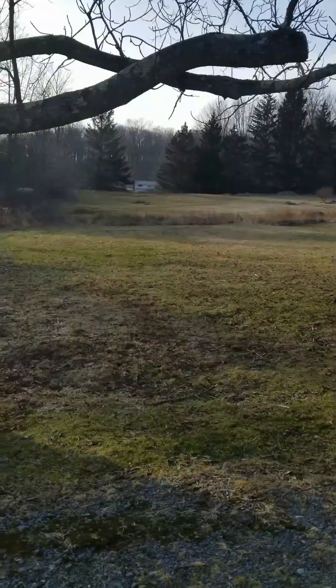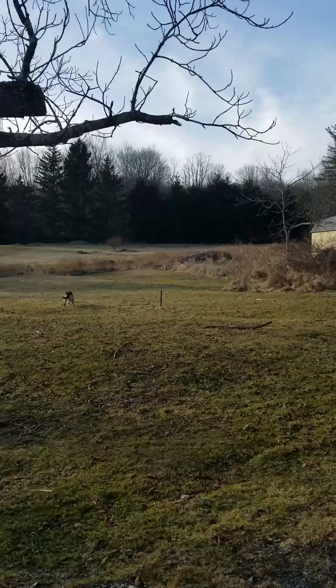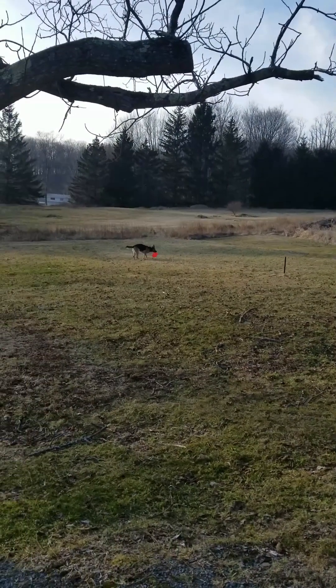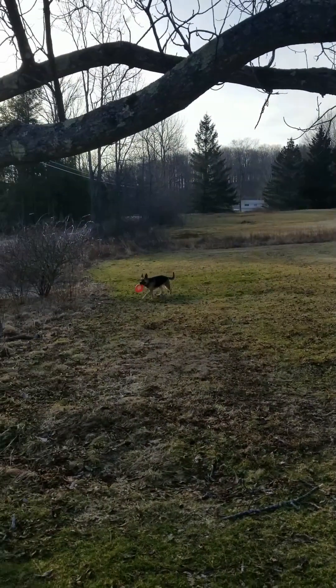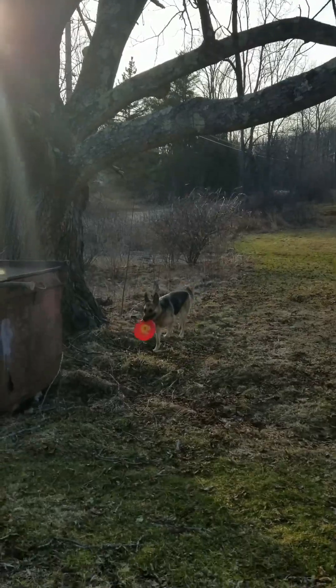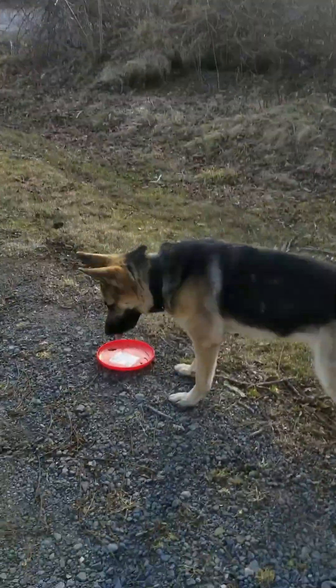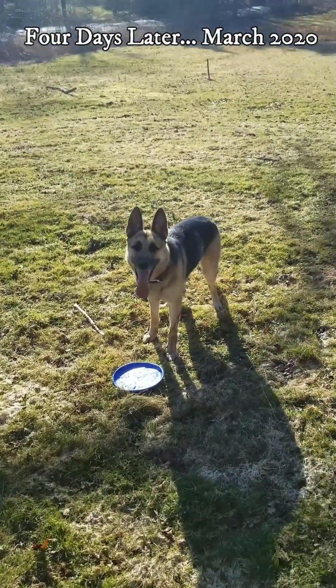So now we're gonna show you her catching it one more time while there's still a frisbee to catch. Ready? Ready, Sam? Ready? There you go! Yes, good girl — bring it! Look, she's fumbling. Come on, bring it this way baby. Come on, come on — you can do it. Good girl, come here. Drop it. Good dog, you're so awesome.